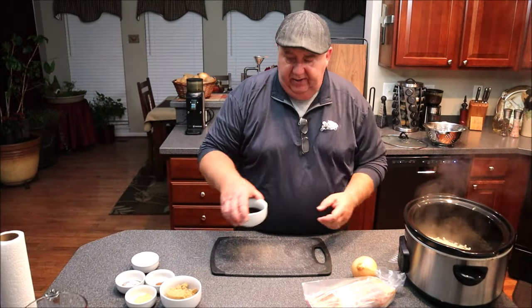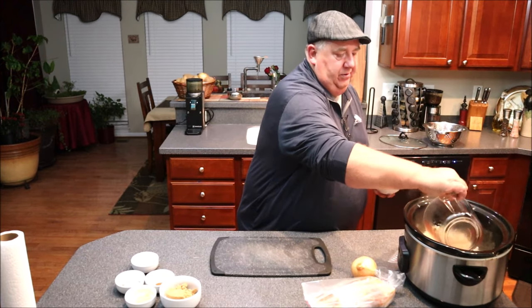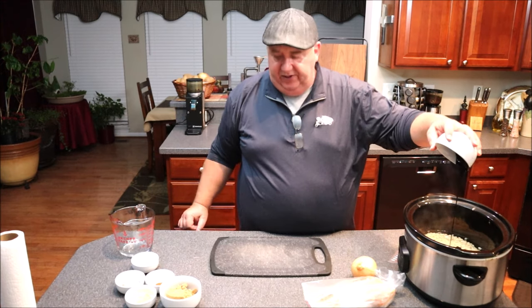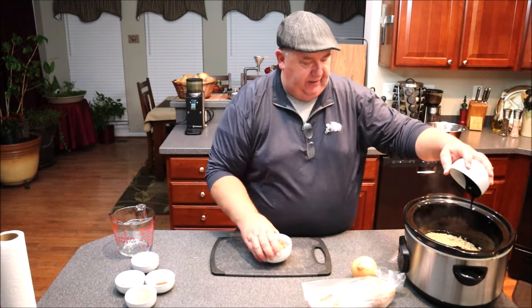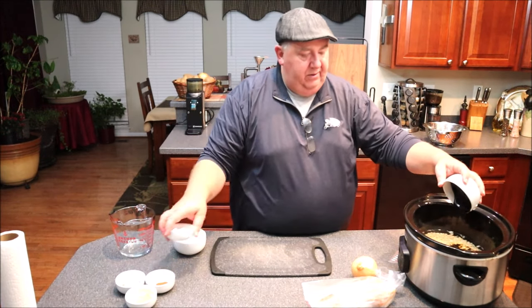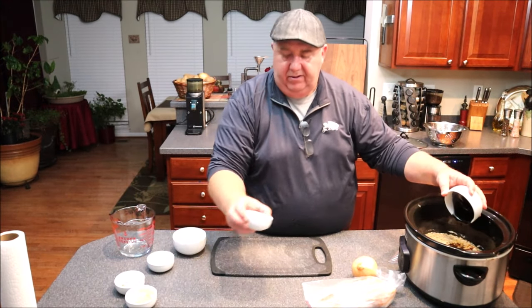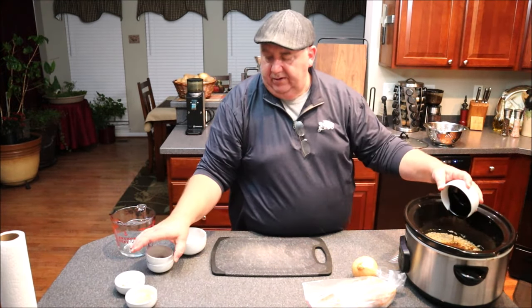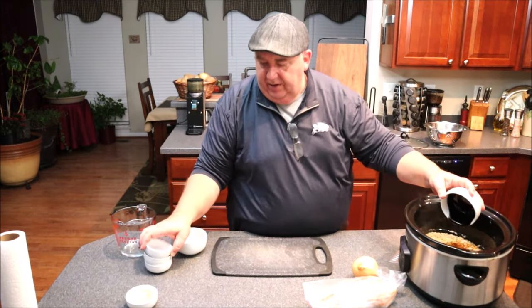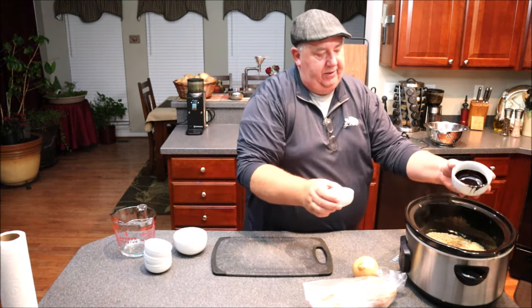I'm going to add my three cups of water, my half cup of molasses — I'll just hold it there and let that drain — my half cup of brown sugar, my sugar, my cloves, salt and pepper. It's a little like molasses, right? And my mustard.